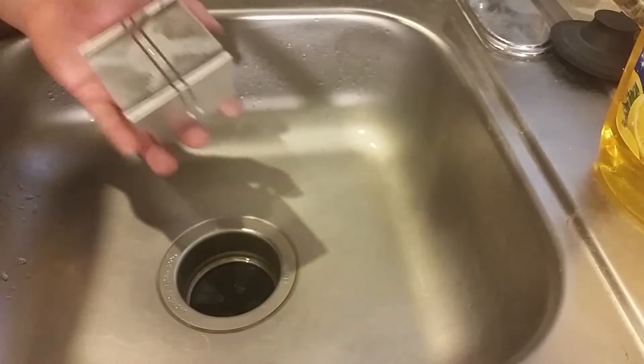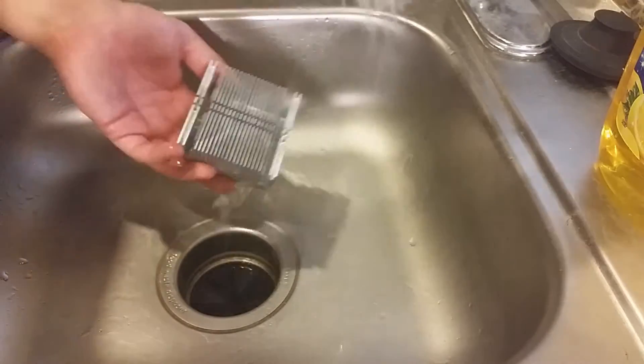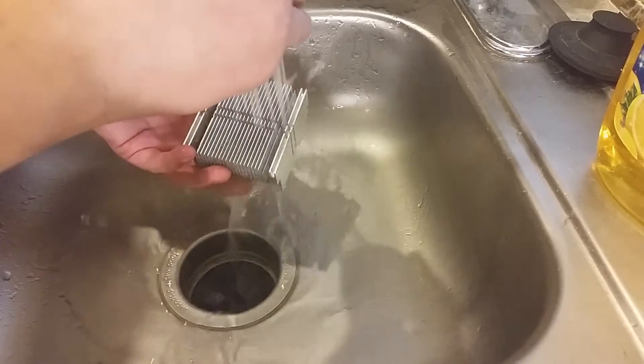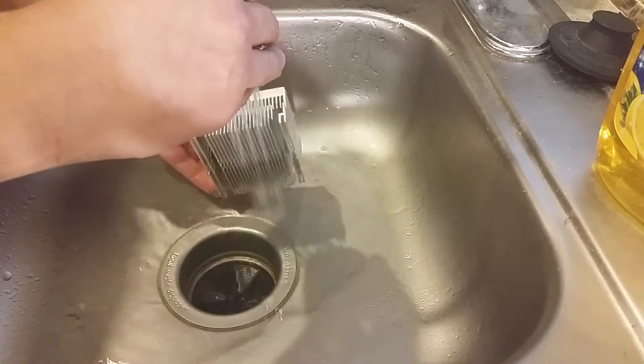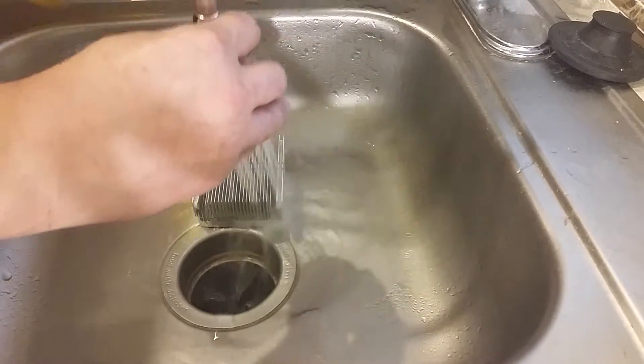We're back — that was falling over. I'm just gonna spray water on this and put some soap in there.